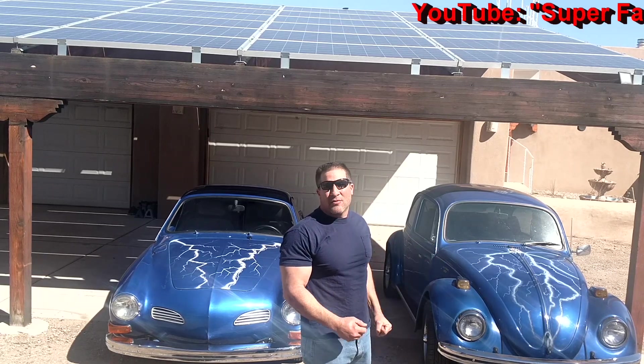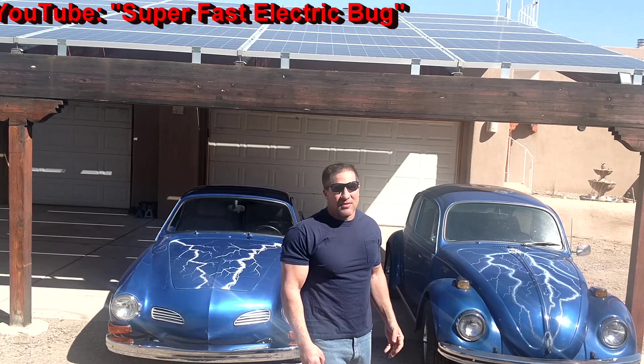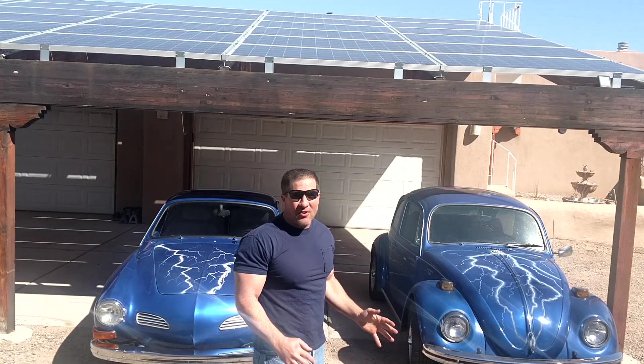I found this old VW Bug, pulled the engine out, replaced it with an electric motor. I wasn't really expecting that much from it. I was just going to kind of drive it around town, just kind of have a little fun with it. But whatever I thought about the Bug, I was dead wrong.